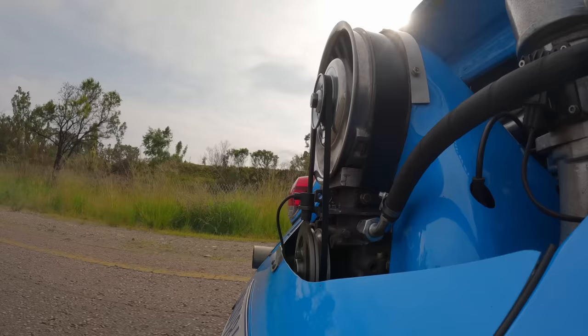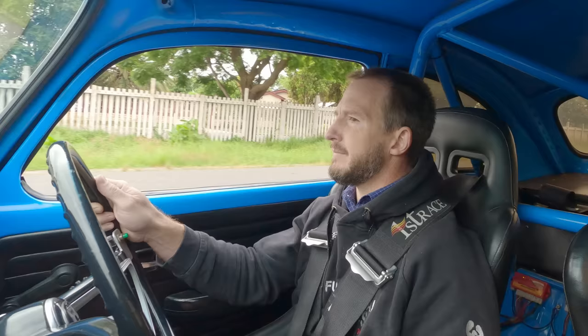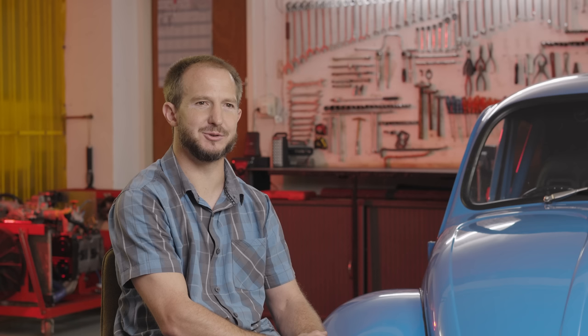I haven't tracked it and run it that much yet. We've got some drag slicks for it. On the track it doesn't feel that fast because it's all controlled, but when you get onto public roads, it's a different story. It deserves respect.